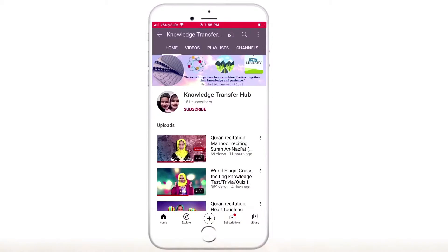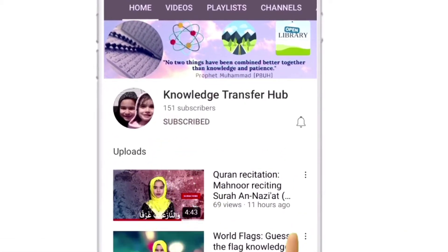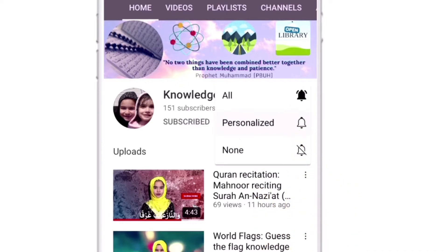But before that, I want you to do one little thing. Please click the subscribe button and hit the bell icon so you don't miss out on our new videos.